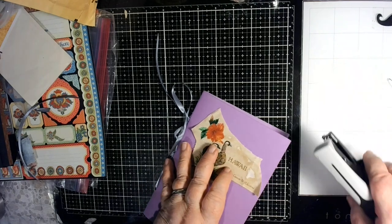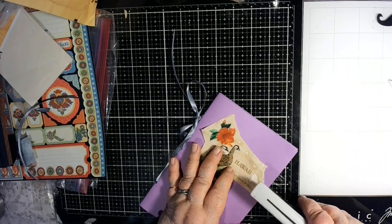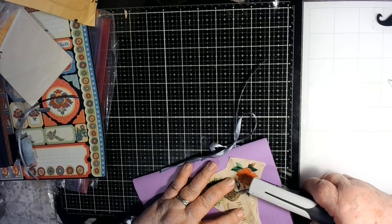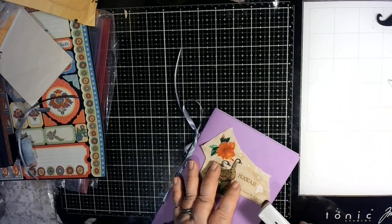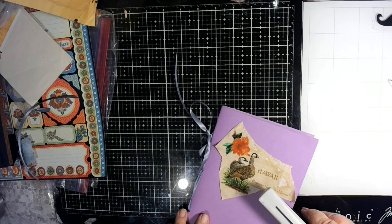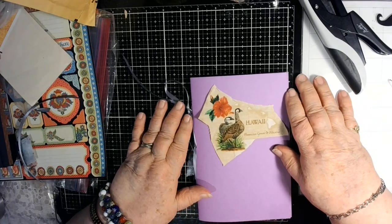Hawaii is going to go right on here. I'm going to staple it on with my mini attacher. That is just the beginning, because all of them — even though they will have other things on them too — they all have this little piece of fabric, because I found this fabric in my stash and said, oh my goodness, that's perfect.